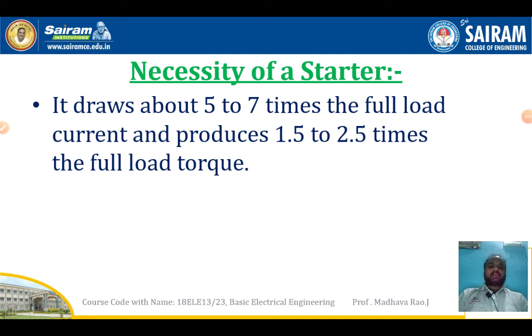In this video we will see the necessity of a starter for induction motor and star delta starter. If you connect an induction motor without using a starter, it draws about 5 to 7 times the full load current and produces 1.5 to 2.5 times the full load torque. Due to this, the induction motor stator winding will damage. To avoid that, we use a starter for the induction motor.